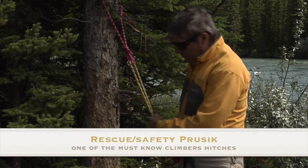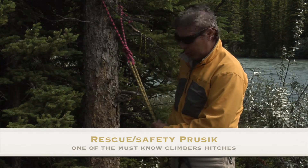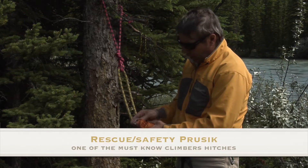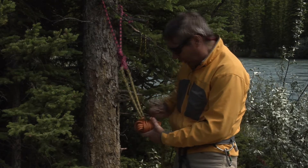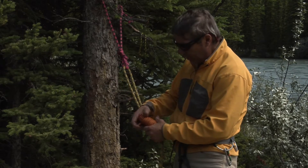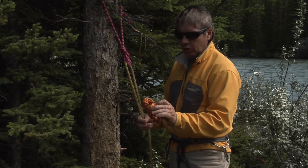The Prusik — it's an improvised clamp that mountaineers and climbers use. We have various lengths of cord that is quite common to the climber. In this case, this is seven millimeters, five meters in length, and it's all bundled up.